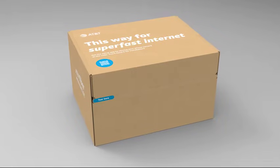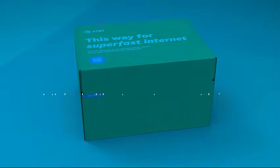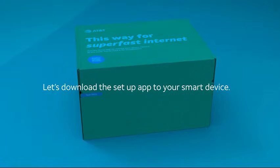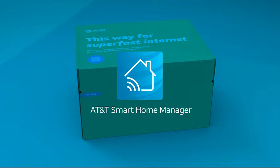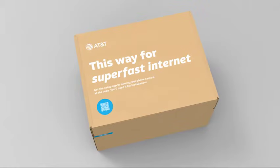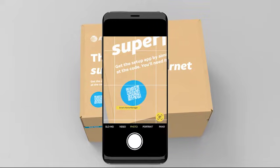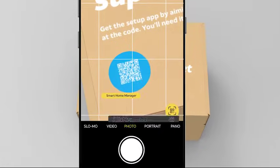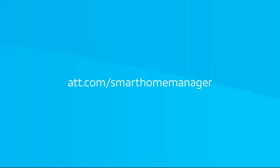You're probably super excited to pull everything out of the box, but let's go one step at a time. First, if you don't already have it, let's download the setup app to your smart device. You may see this called the AT&T Smart Home Manager app. The easiest way to download is to point your smartphone camera over the QR code right on your install box. After a few seconds, a notification will give you a link to open in your browser to download the Smart Home Manager app, or go to att.com/smarthomemanager on your smart device and download from there.